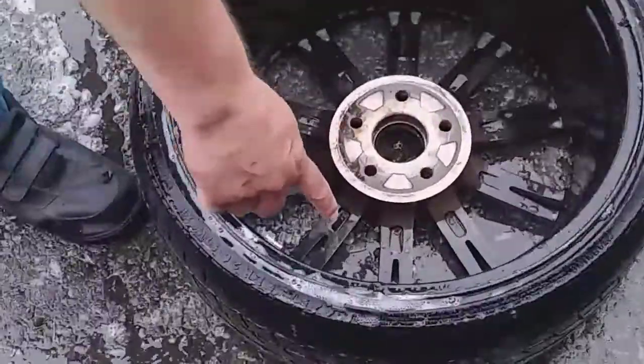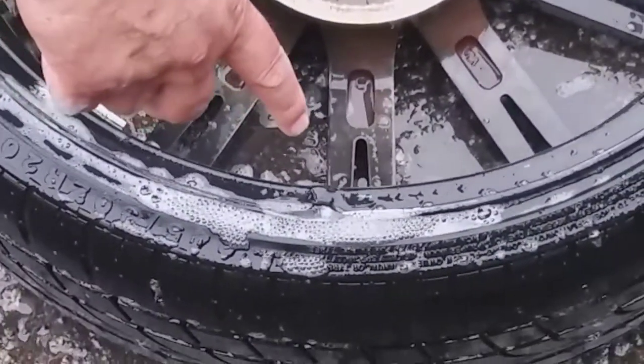And as you can see — zoom in please — as you can see right here, we've got a significant leak.